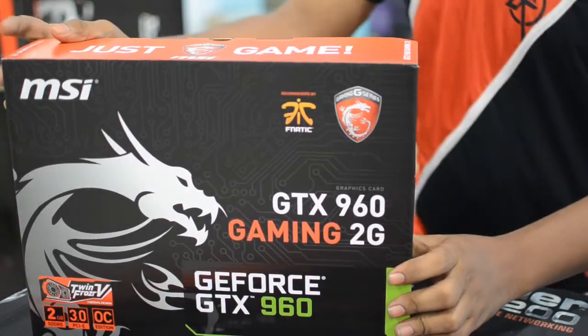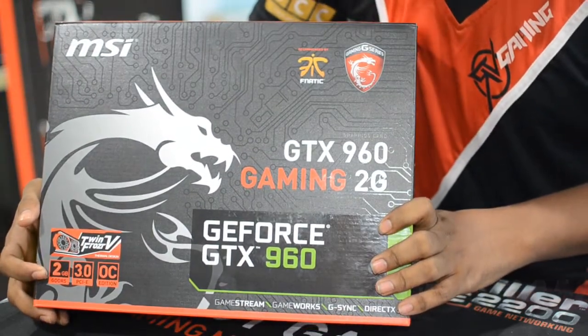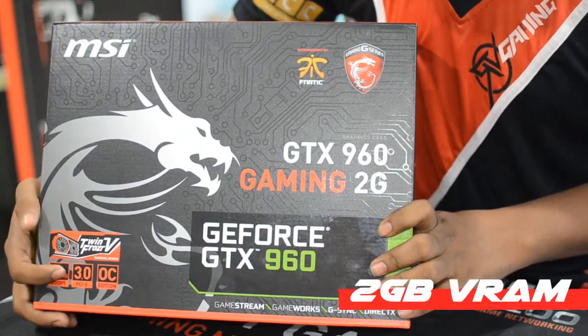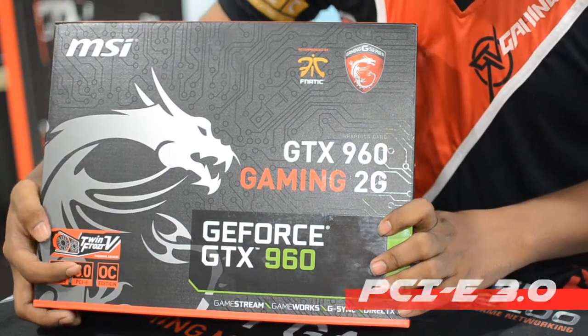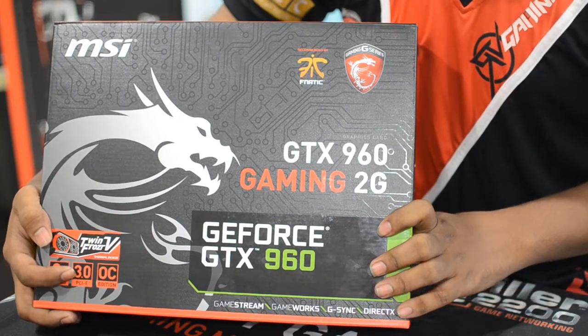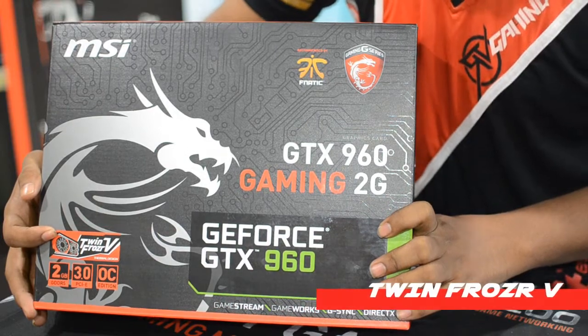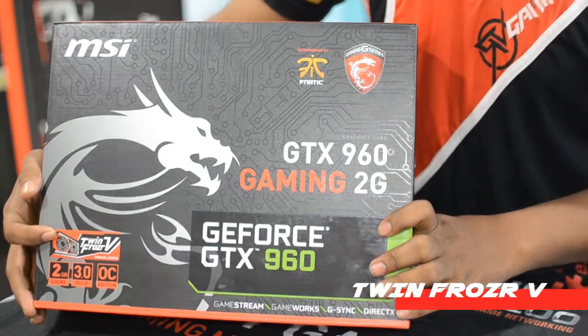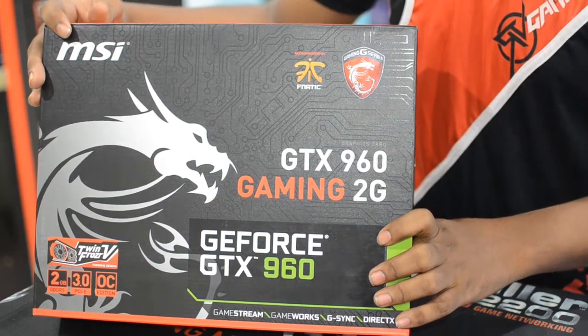First, we have the card packaging. On the front side, we have the card features. It has 2GB VRAM and this card is designed with PCI 3.0 spec. This card is an OC edition card, so we will have a lot of overclocking headroom. And lastly, we have the Twin Frozr 5, which has the latest cooling technology, so this card is designed with an advanced cooling design.